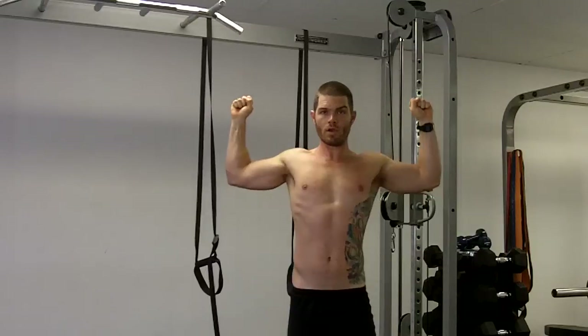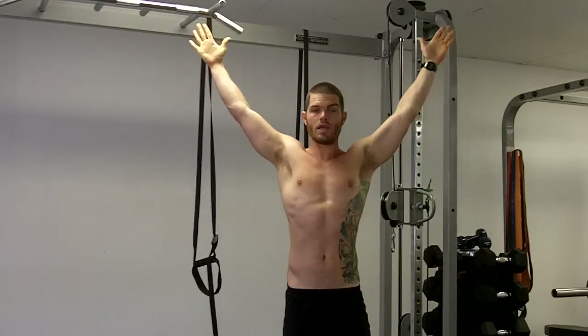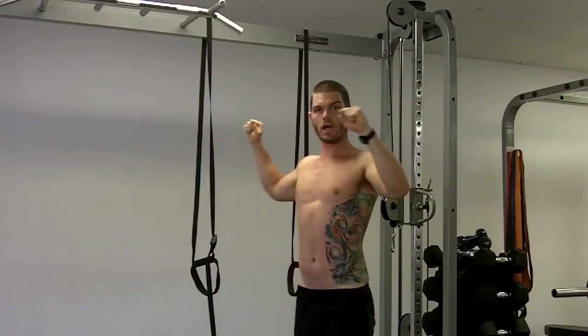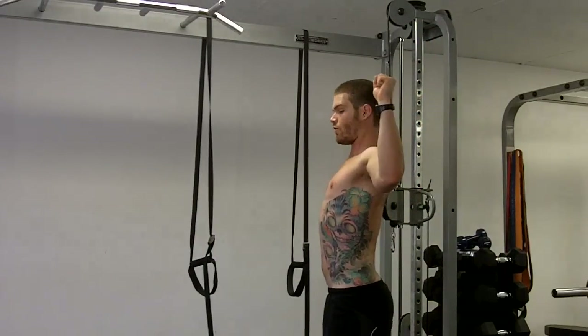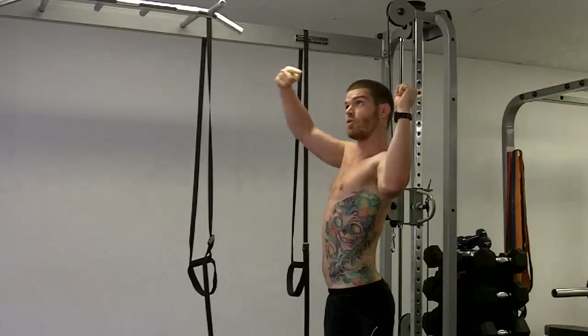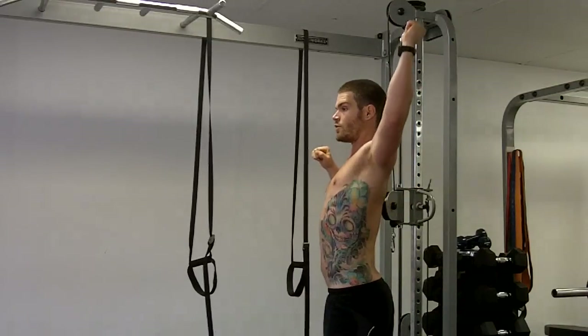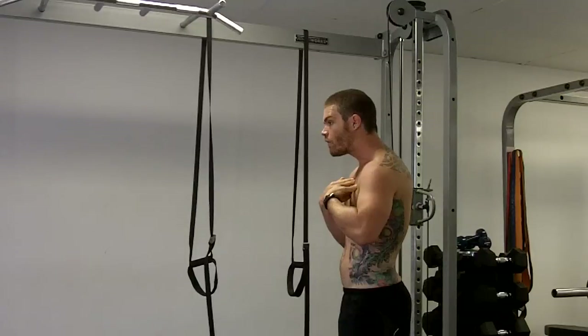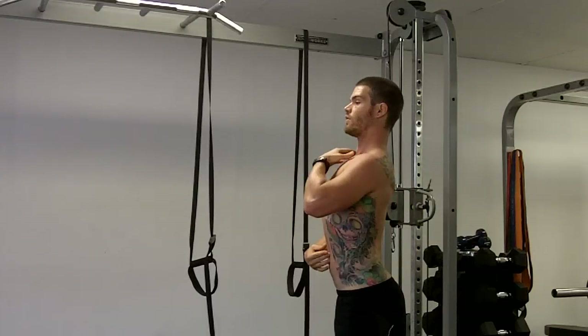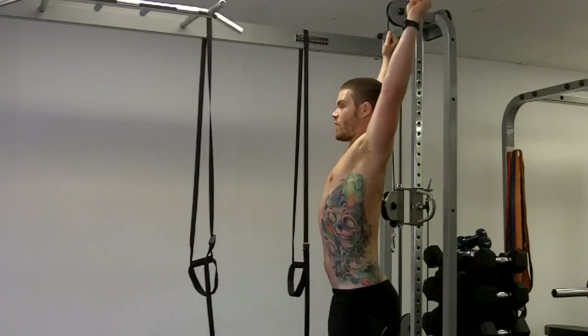From this L position, you're going to press the arms up overhead into a Y position. That whole time, think of having a slight external rotation force, as if you're trying to pull that suspension trainer apart. And then as you pull it up, I'm still pulling it backwards — I'm not jutting the head forward. Nice, tall sternum. Press up.